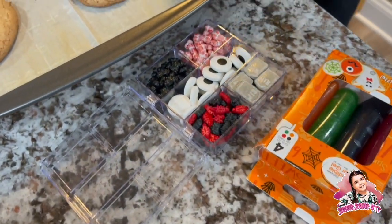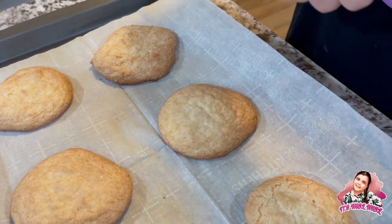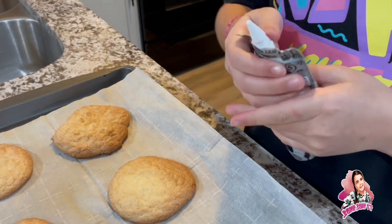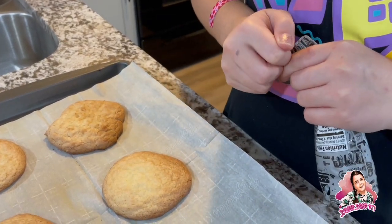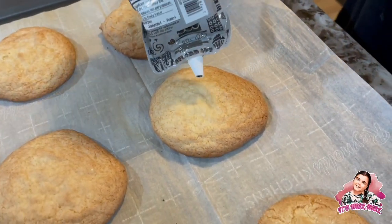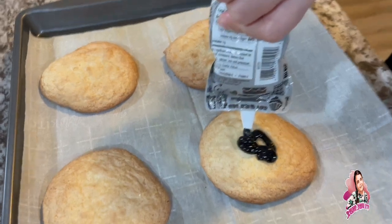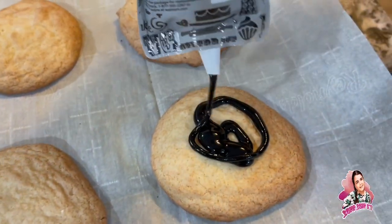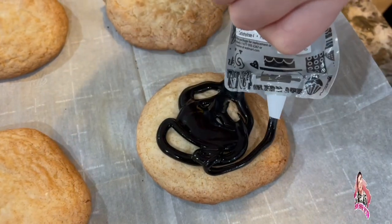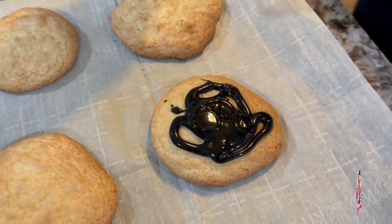It's time to decorate our cookies! I'm gonna start with this one right here. I don't know how to open this — I guess you just pull it? My mom helped me get it open — she's the best, she really helps me. Oh, it looks like the purple — oh my gosh, it looks like black hair color! I don't know how to do this. Let's just spread it with a spoon.